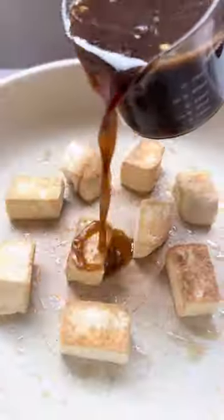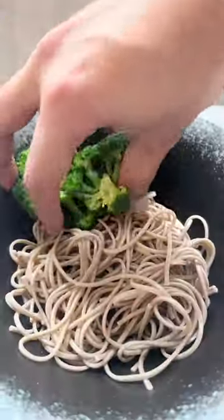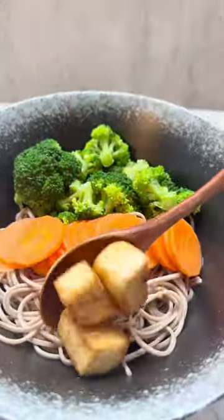You can add some of your sauce to your fried tofu to give it some flavor. And it's now time to assemble our bowl — just add all of your cooked noodles, vegetables, and tofu into a bowl.